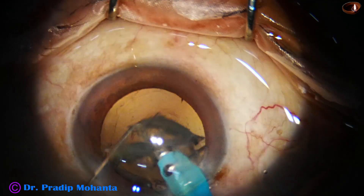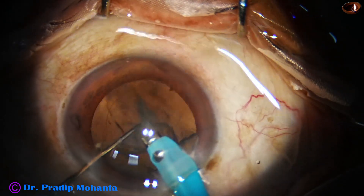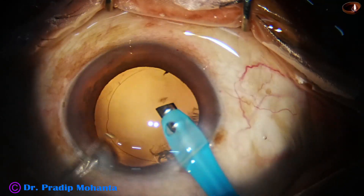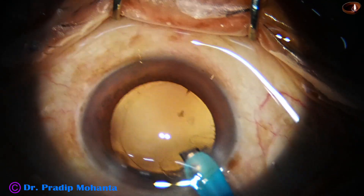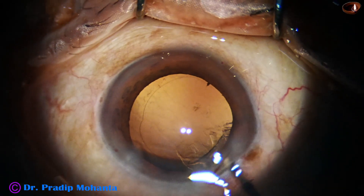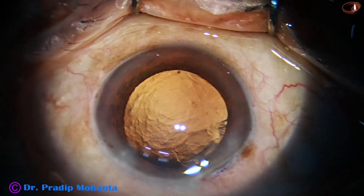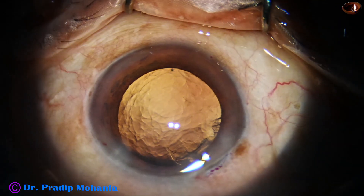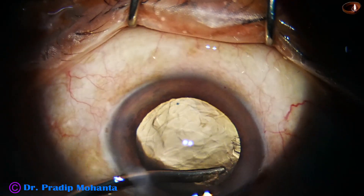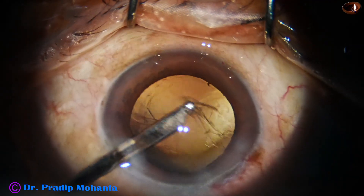Your posterior capsular rent rate will be negligible — you will not remember when you did your last PCR. So friends, take these concepts of balanced forces to prevent zonular dialysis and using the epinuclear shell as a contact lens to prevent posterior capsular rent. The rest of the surgery is routine.